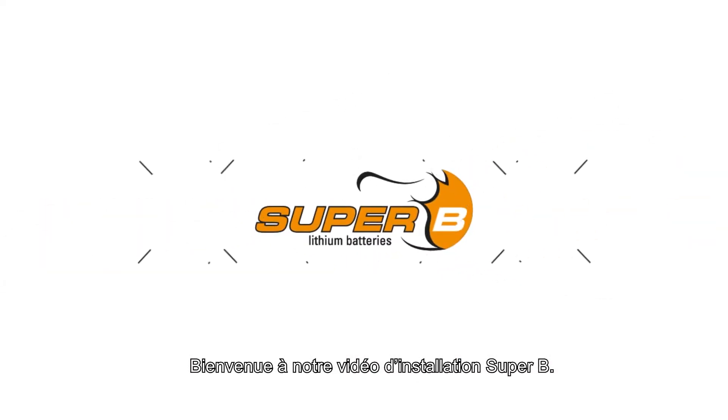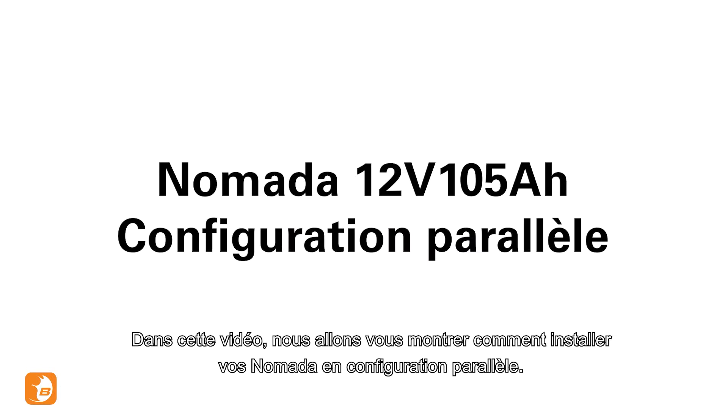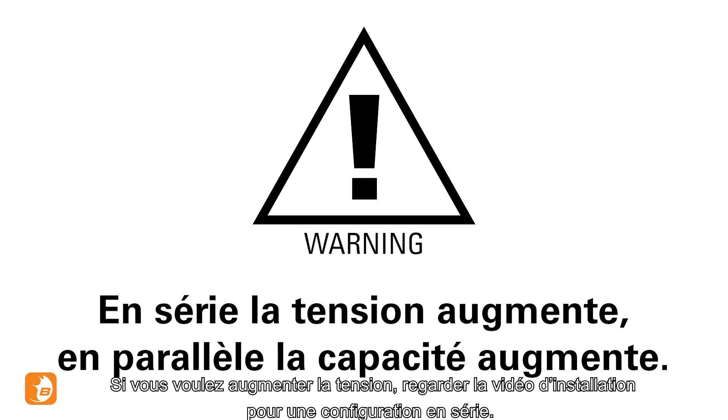Welcome to the Super B installation video. In this video we will show you how to set up your Nomada battery in parallel configuration. Parallel connection attains higher capacity by adding up the total ampere hours. If you want to increase your voltage, watch the installation video for the series configuration.